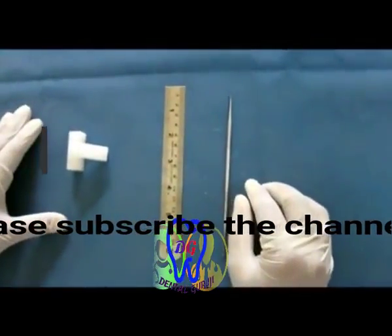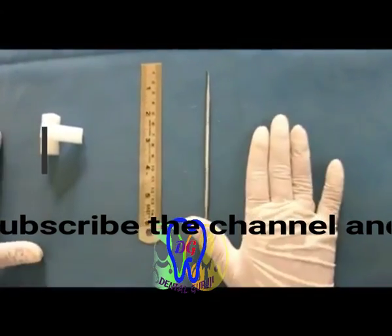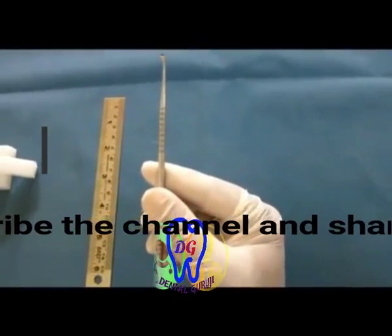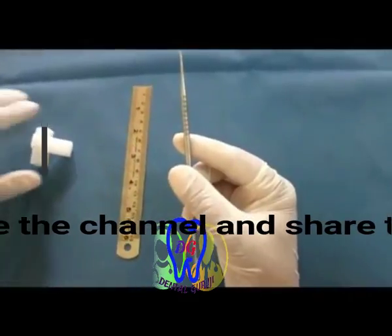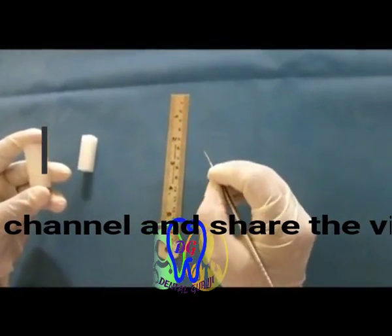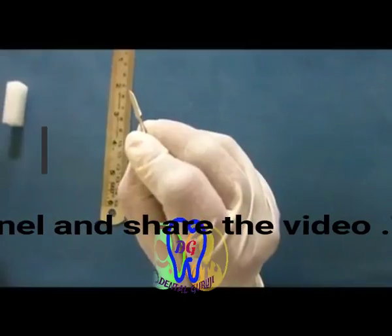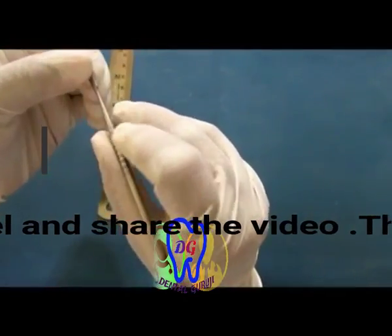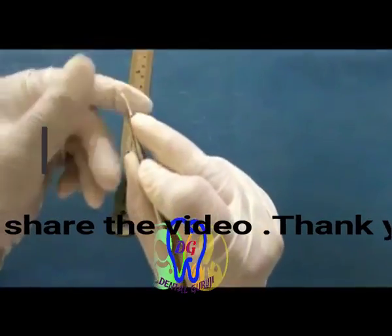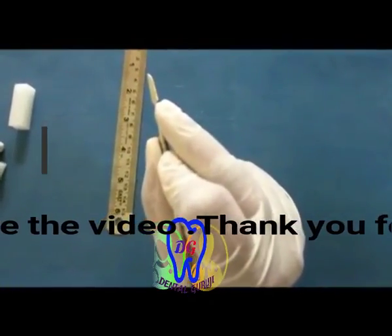These are the armamentarium. Now, the general principles of carving. Before tooth carving we must understand two important things. First is instrument grasp — how to hold the instrument. For a right-handed operator, the instrument is held in the right hand and the block in the left. Normally we use a pen grasp, but for carving we use the modified pen grasp, where enough pressure is applied with the pad of the third finger held at the neck of the carver.